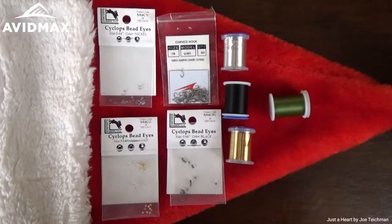Hey tiers, thanks for tuning in today. This is Avid Max Tying Tuesdays. My name is Brady and we're doing a special holiday edition. Merry Christmas everybody out there. Today we're going to tie a very simple pattern — this is the Zebra Midge — but we're going to do it in a few different colors, just a little bit of holiday flair.